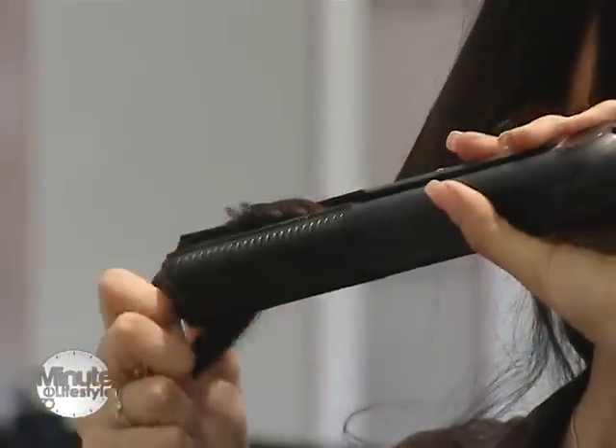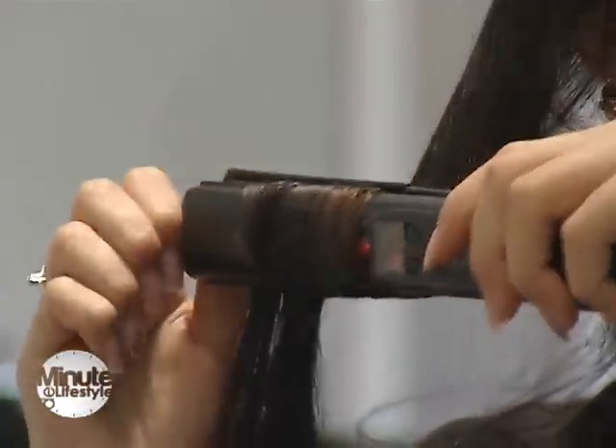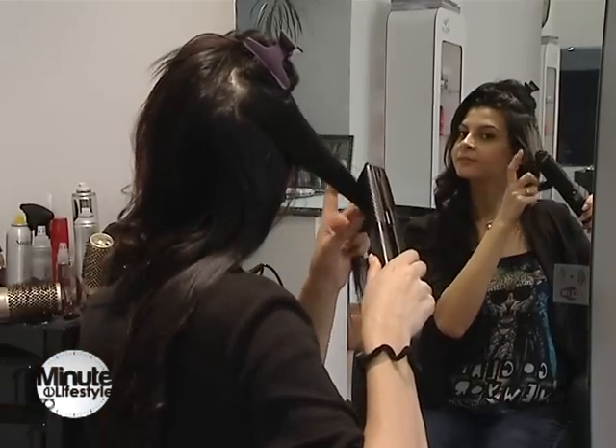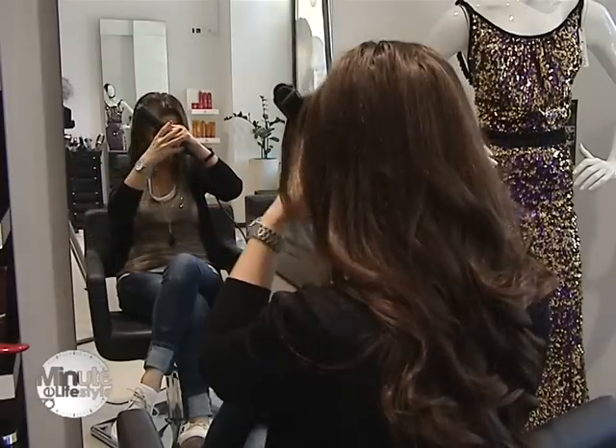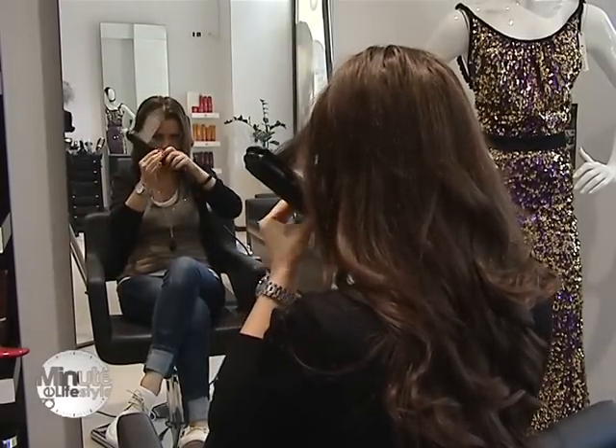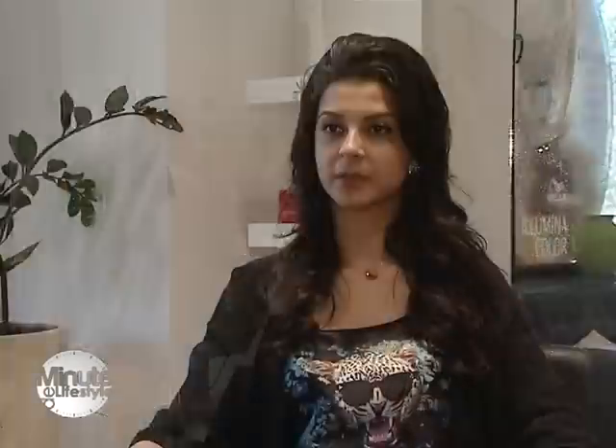Mai lejere. După ce am terminat de făcut buclele, trebuie să le desfacem un picuț, să le dăm foarte puțin cu un fixativ, de preferat flexibil, și să ne luăm zona calotei.